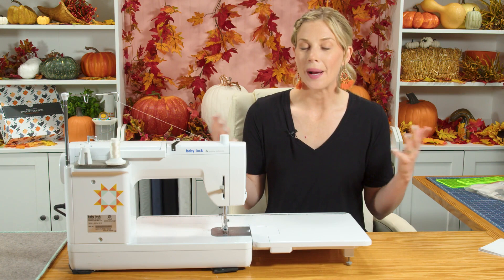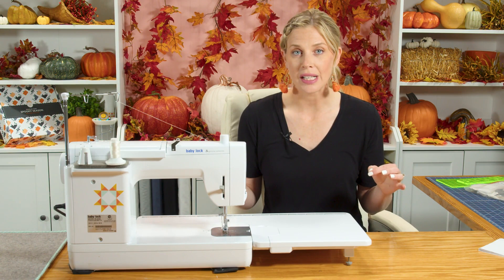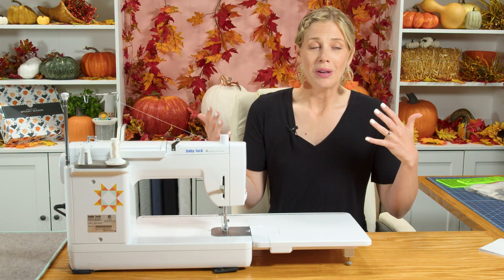Welcome to week three. This week we are making our pumpkin patch, all of our adorable pumpkins that will be scattered throughout our quilt. Be prepared — this week involves a lot of cutting and a lot of organizing, because we are making 19 unique pumpkin blocks. But don't panic — once you have it organized and labeled it's really simple and they all go together the same way.